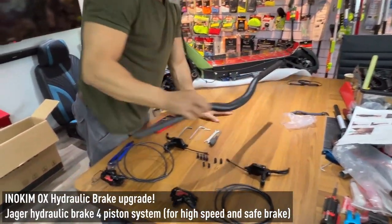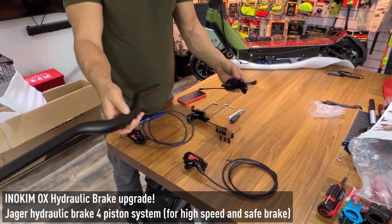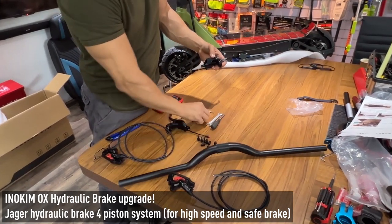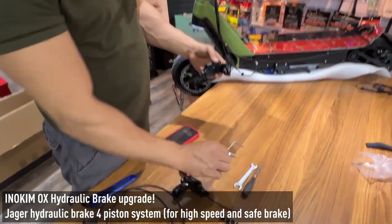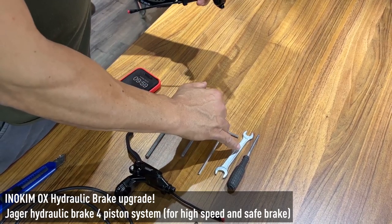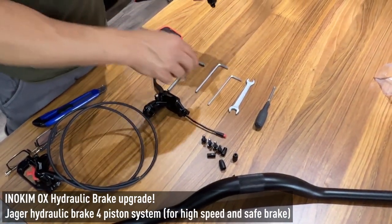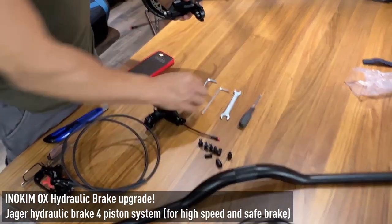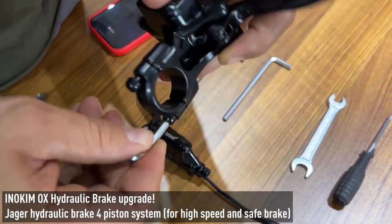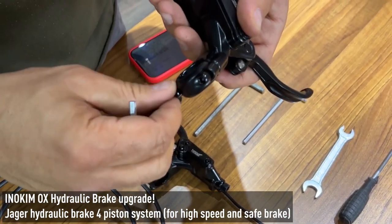I put the stem here so it would be more convenient to see — we have the right side and the left side. You need to open it. You need to use a 4mm Allen key — M4, M5, M6. You will need to have a key for opening the pipe; I will show you in the next step. And you need a small screwdriver. I open the M4 a little bit so it will go smoothly on the pipe of the stem of the scooter.